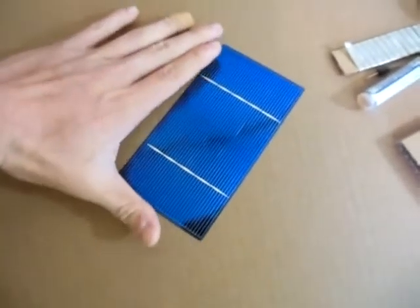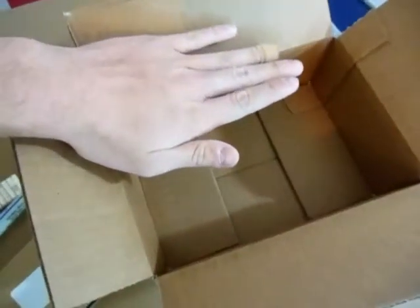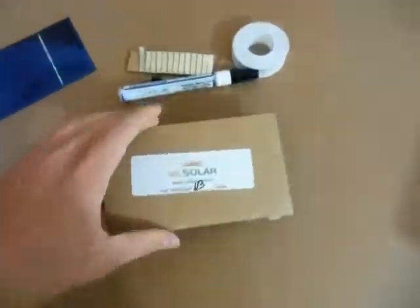These are 3x6 inch cells, as you guys can see right here — about the same length as my hand, relatively small. Out of the packaging, it came in a relatively small box and was wrapped in good bubble wrap, which prevented most of the cells from becoming damaged during shipping.